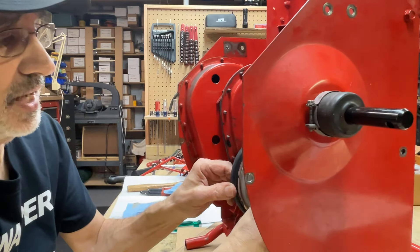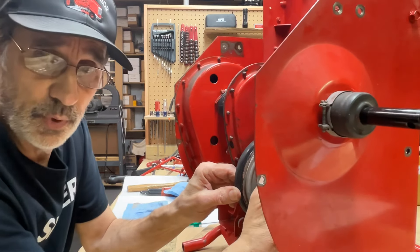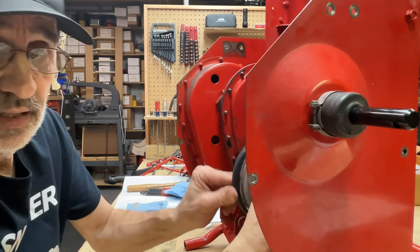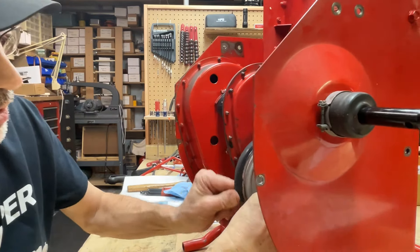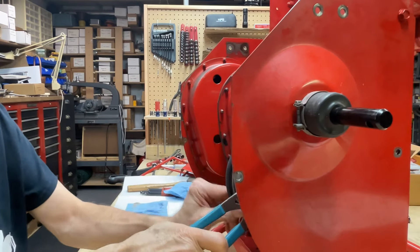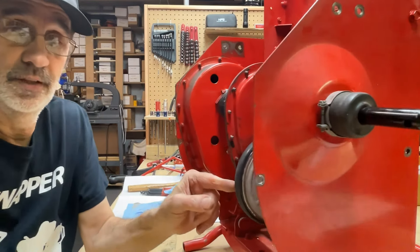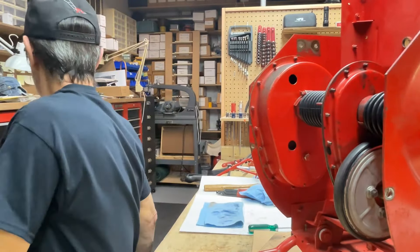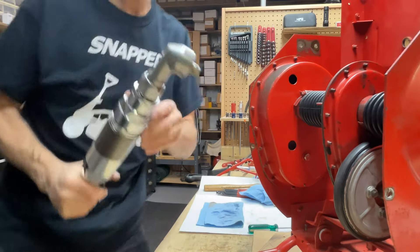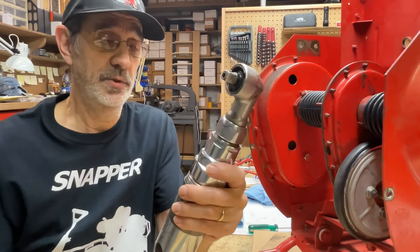The nut that goes on here is a self-locking nut. The best way I found to put that on is with an air impact ratchet. I don't know how many people are going to have one of those. I have a small one and that will not do the trick — you need a large impact to do that. That nut's got to be on there tight.